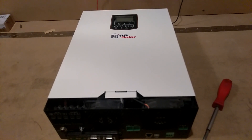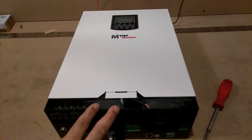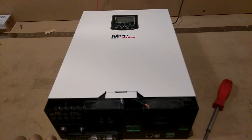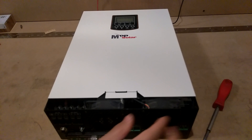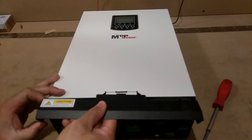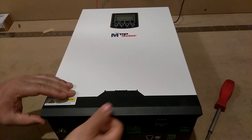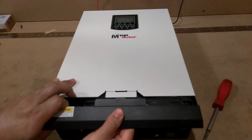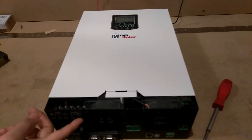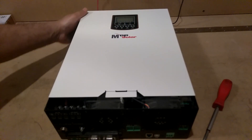Alright guys, what we're going to do today - I'm going to show you from beginning to end how to change your main board on a PIP 2424. I already got all the screws taken out. This was the cover that went here - you got to have this cover off anyway, that's why I didn't have it on there, to disconnect the wires. This has to be off, so this will be off on yours anyway, because that's where you get to the screws in here to disconnect the wires from the front.